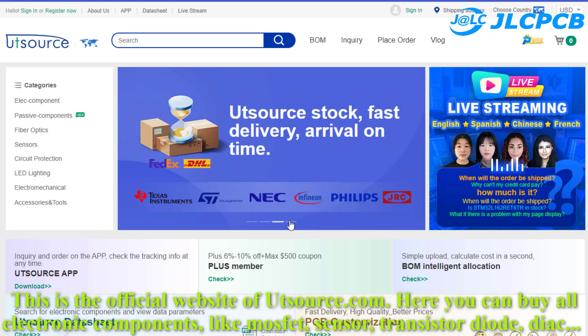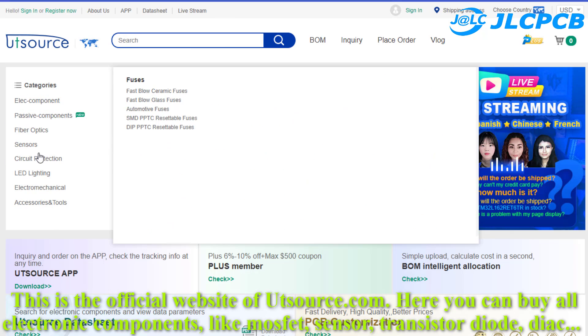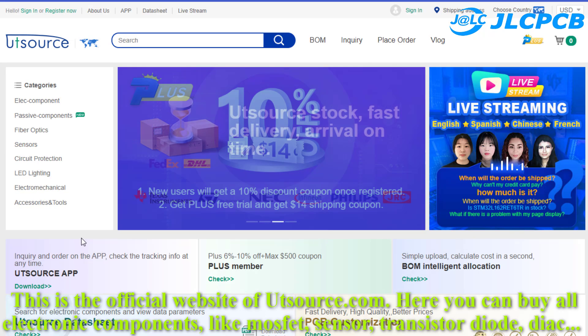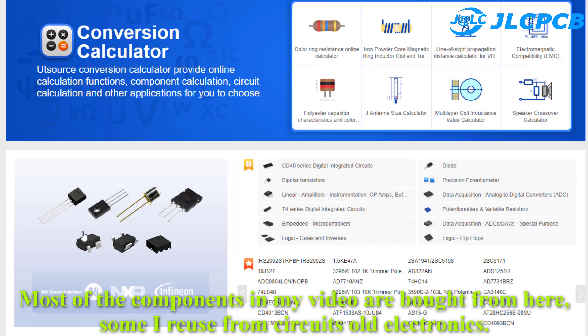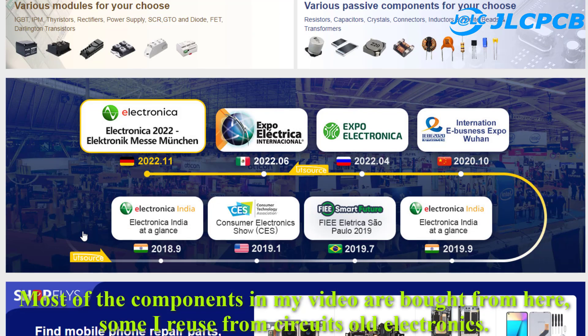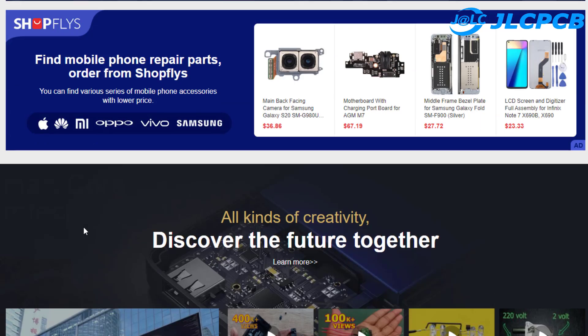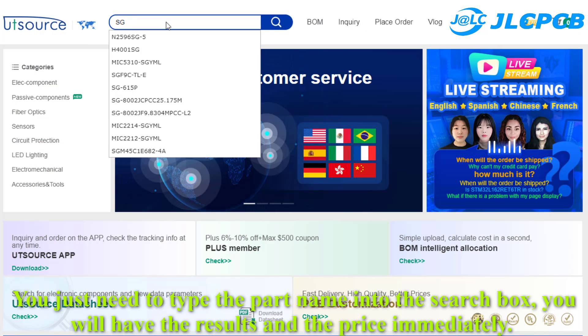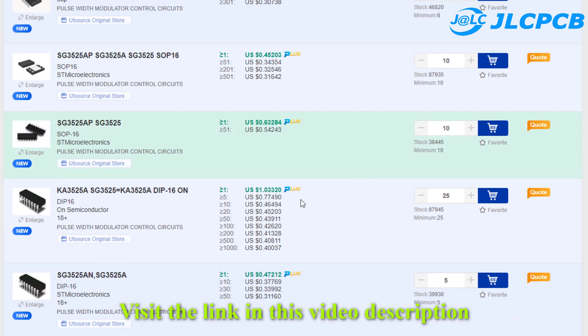This is the official website of Ootsource.com. Here you can buy all electronic components like MOSFETs, sensors, transistors, diodes, diacs, and more. Most of the components in my video are bought from here, and some I reuse from old electronics. Just type the part name into the search box and you will get results and prices immediately. Visit the link in the video description.